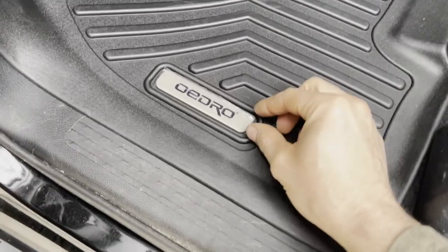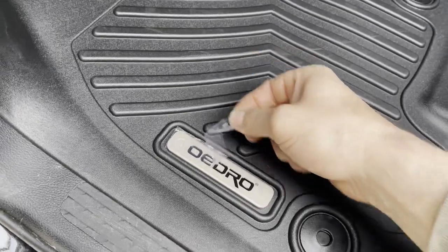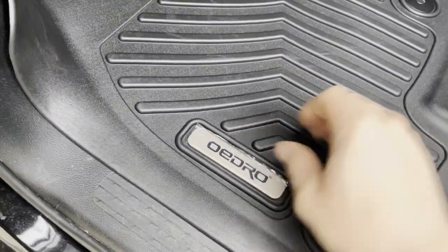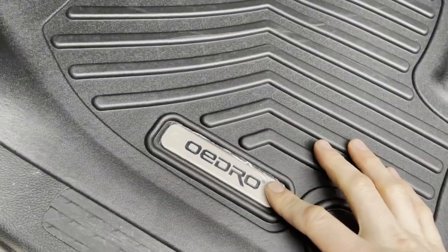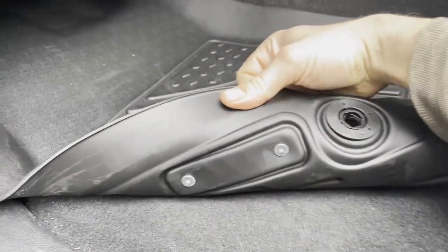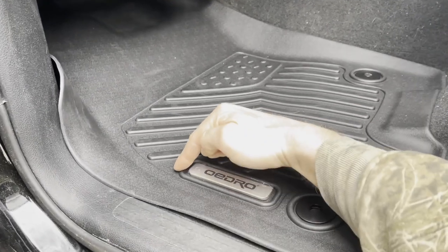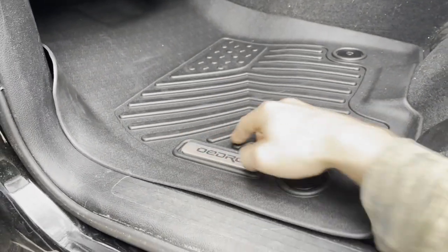Another thing to note is that there should be some clear protective film on here — you're going to want to peel that back. Also, if for whatever reason you don't want the logo here, you can remove these two metal Phillips head screws and pop this plate off. It'll just leave a black oval rectangle. So that's up to you.